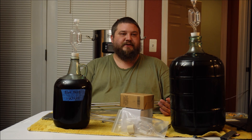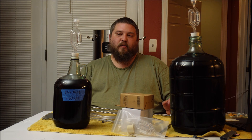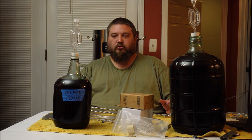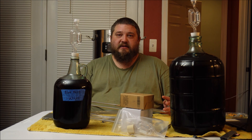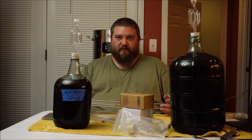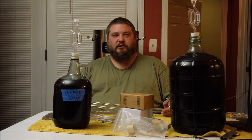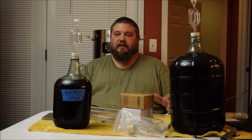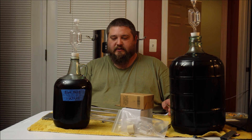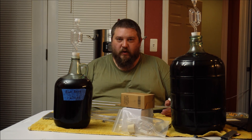I'm going to be pasteurizing this because I do need to back sweeten it. It did sit on the berries for a while, and when I tasted it before I cold crashed it, it is tannic — it has a lot of tannins from the blueberries. Back sweetening is going to help balance it.